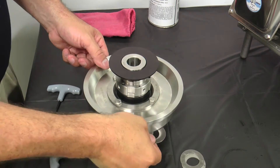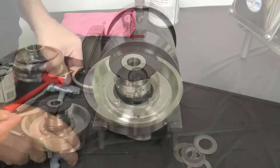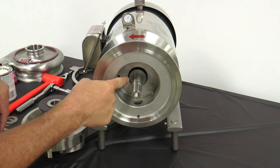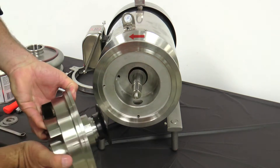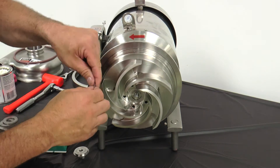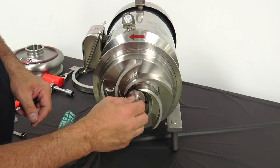Remove the shims located between the impeller and back plate. Apply anti-seize compound to the motor shaft and install the key. Ensure the same number of shims are installed on the shaft as there were when the pump was disassembled. Upon aligning the keyway, install the impeller assembly onto the stub shaft.